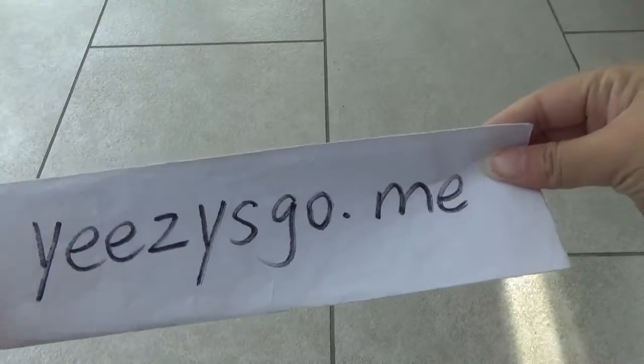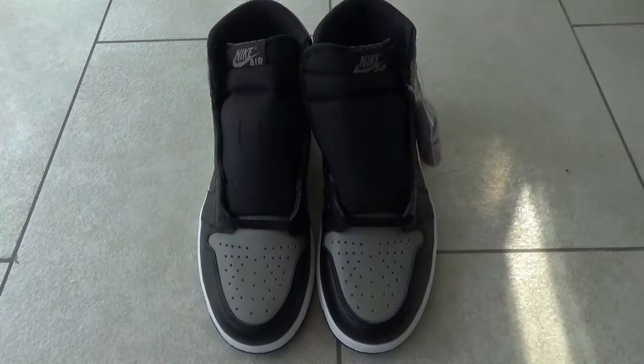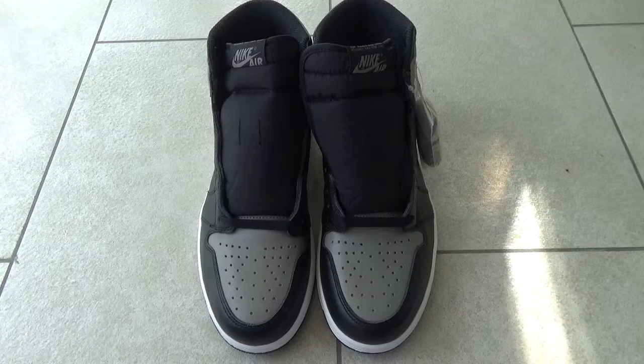Hello everyone, this is Nancy from EasyScore.me. Today I will show you the new shoes for the Jordan Brown. Here is the Nike Jordan One Shadow. The shoes are cool, right? And it's very high quality.